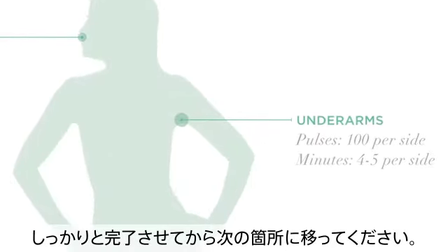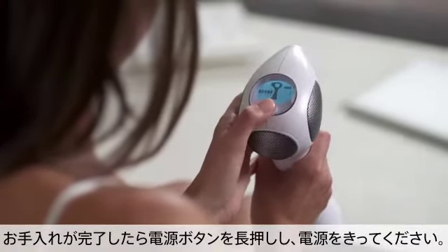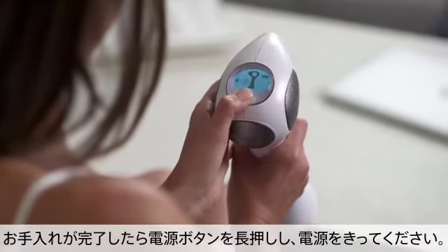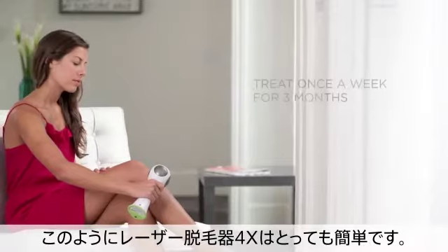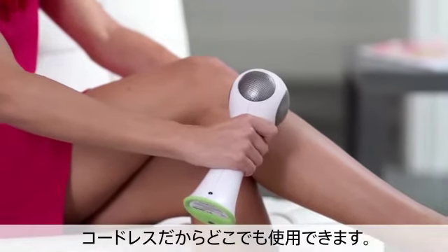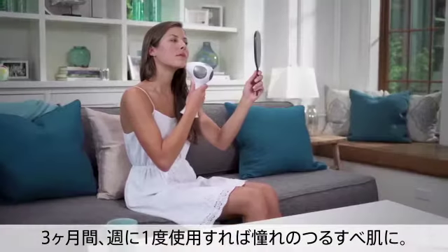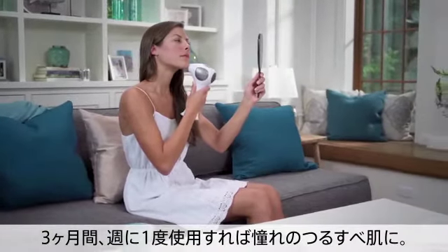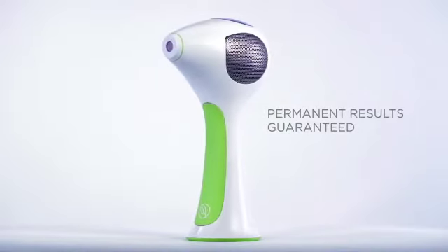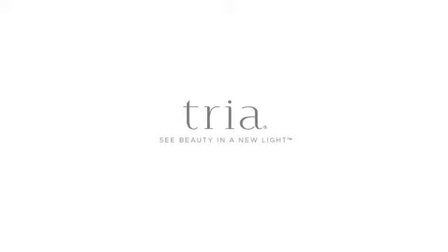Continue treating until you have completely covered the area. When you've completed your treatment, turn off the laser by holding down the power button on the top of the device. The Laser 4X really is that simple. And because it's cord-free, you can use the Tria Laser 4X anywhere. Treat once a week for three months for permanent results.